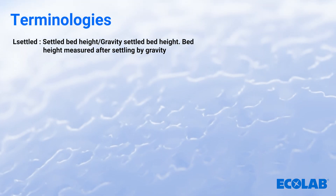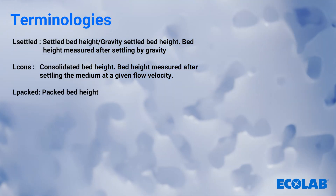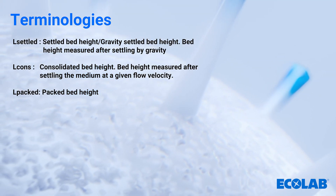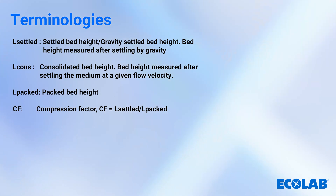Let's begin with a list of terminologies and the equipment you'll need for this procedure. L-Settled is the gravity-settled bed height. L-Consolidated is the consolidated bed height. L-Packed is the packed bed height. A common abbreviation is CF, which is the compression factor — the optimum level of compression required to reach the target bed height against the gravity-settled bed.